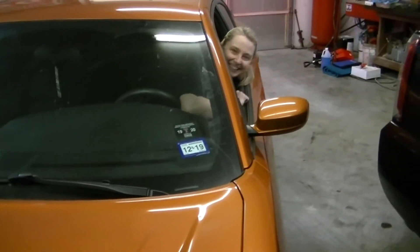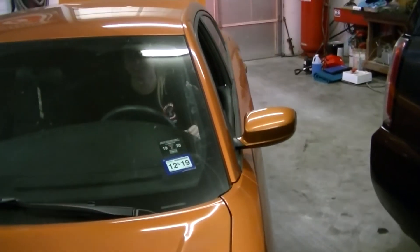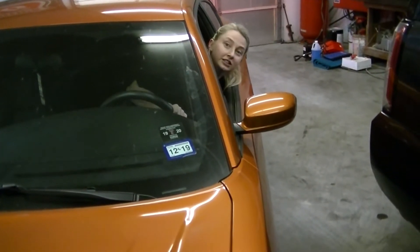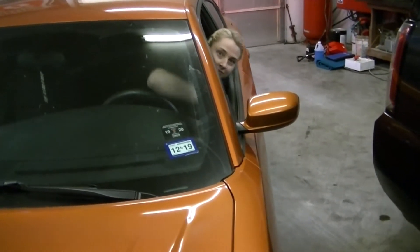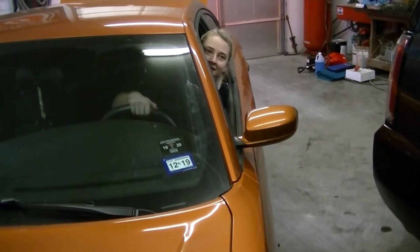Woo! You got it! Good job. Everything working in there? Is the time right and everything? Yes sir. So that kept all your settings — otherwise what you have to do is just reset all your clocks and things like that that stopped working when you had the battery off. Good job.